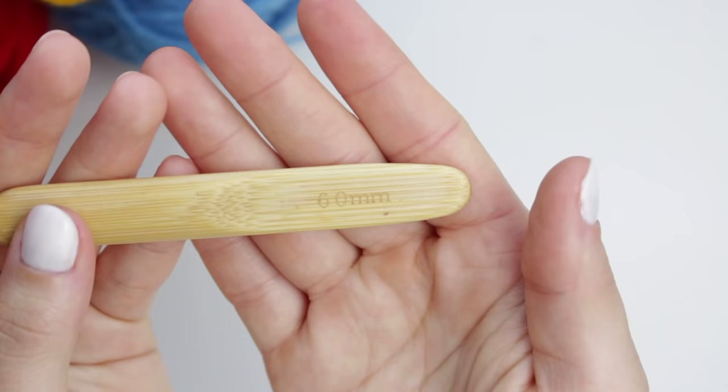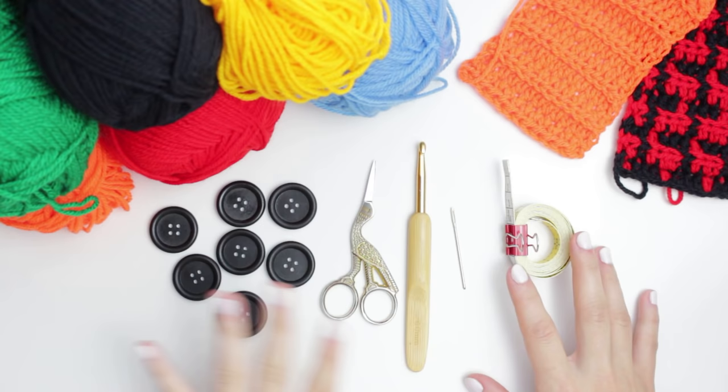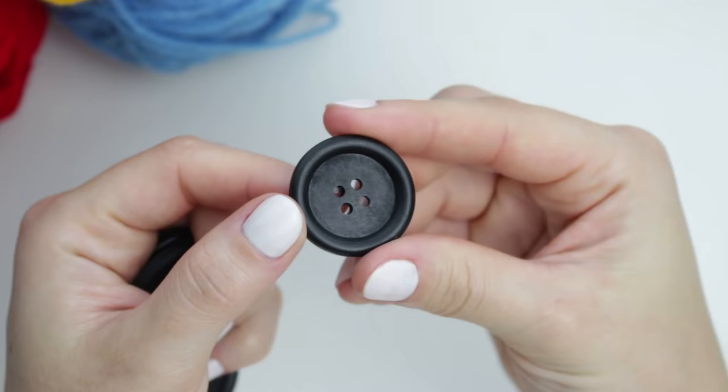So this is everything we're going to be using for today's video. I have right here a measuring tape, a tapestry needle, a 6mm hook, a small pair of scissors, and I'm also going to be using some black buttons. I bought these on Amazon — I'll be linking that in the description below. These buttons are quite large, 3cm, just like the original cardigan.